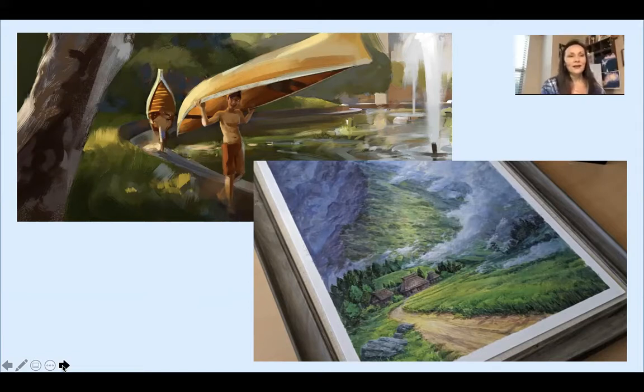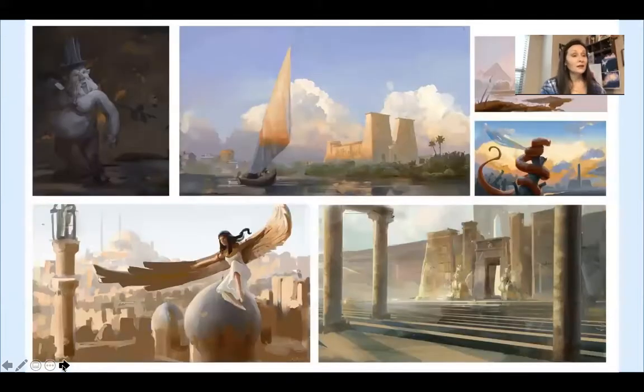He does some really incredible work for fantasy landscapes. These are often commissioned works, which means he's been hired to do them and he gets paid by a purchasing customer to do something they're requesting. His talent is truly fascinating.